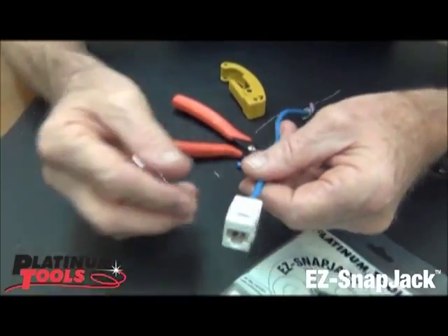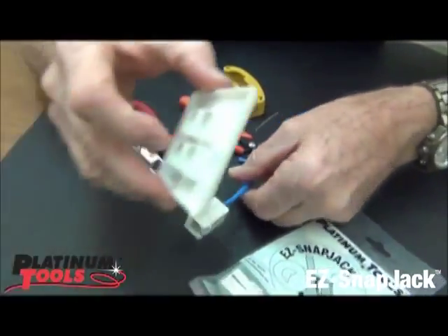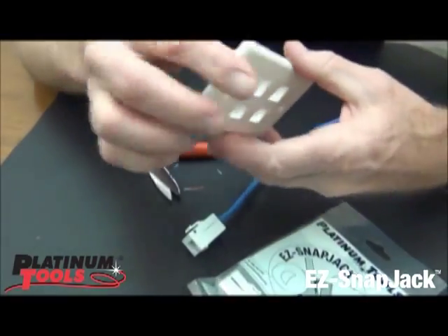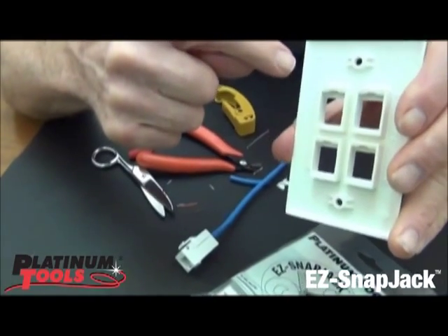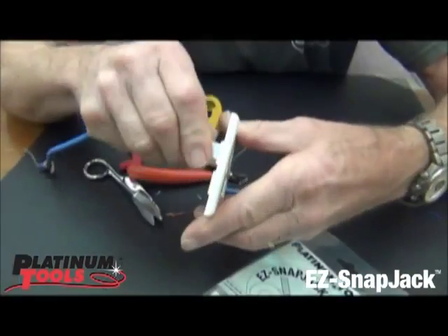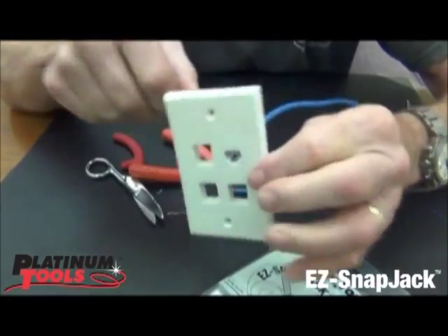As simple as that. And then your wall plate — always make sure that you have it positioned right. Normally on the back it shows you what's up and what's down. You want to put it there, and then snap it in — ready to go.